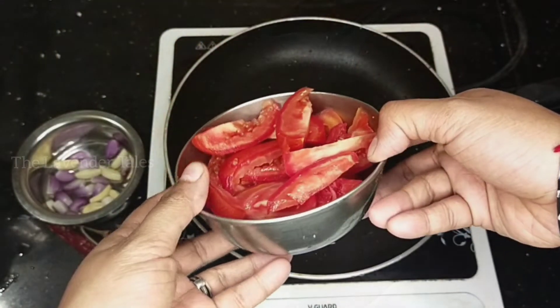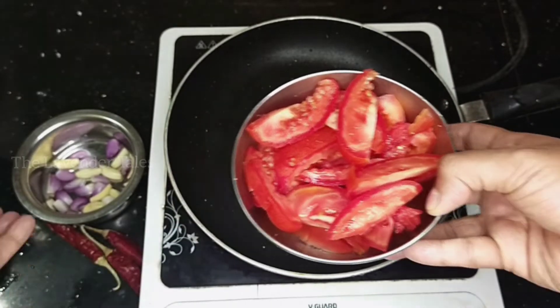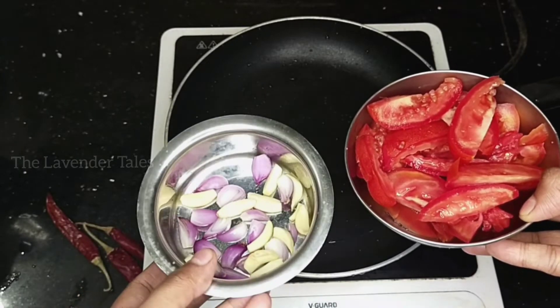I am preparing the Thakali Chutney. We have two Thakali Chutney.